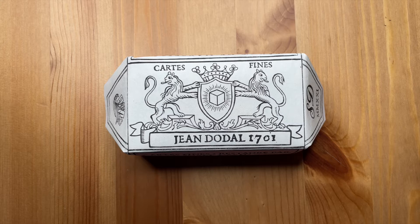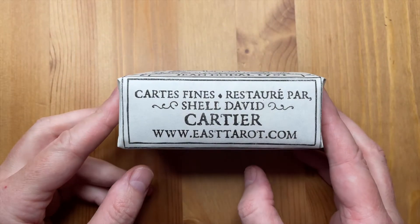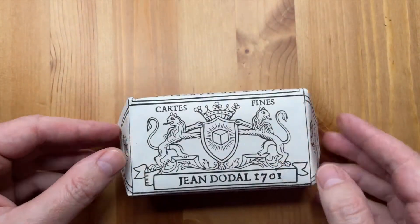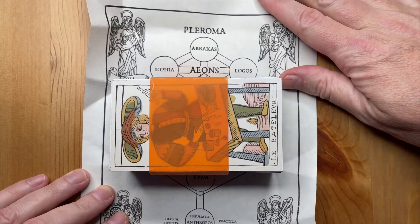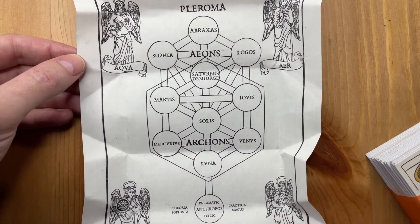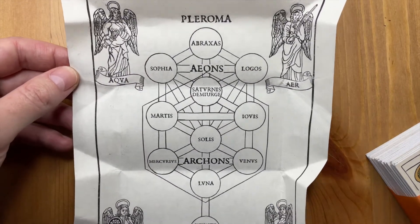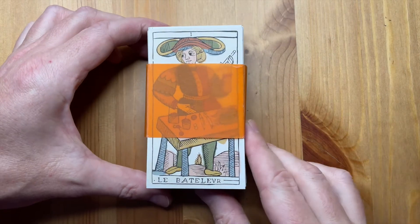Hello everyone, and a very warm welcome back to my channel. My name is Shao David and I spend way too much time working on tarot decks. Good news, however — this is my third and final attempt at the Jean Dodal. I want to thank you all for your patience, but I finally have got it to where I'm happy with it. This is my wrapper that I put on my decks; I prefer to have them like this — it just gives it that authentic feel.